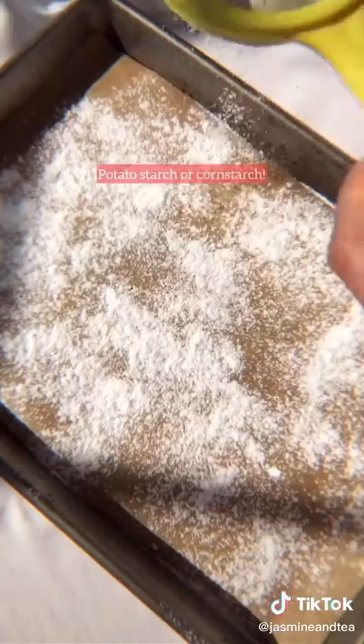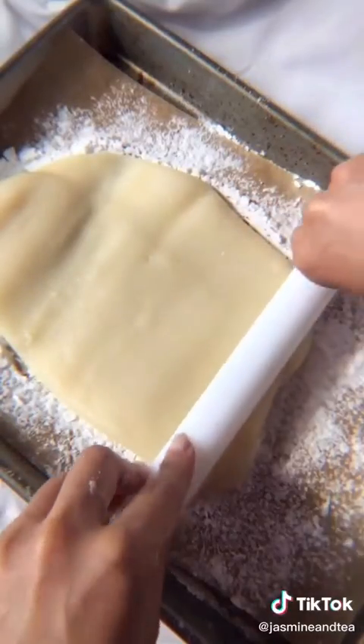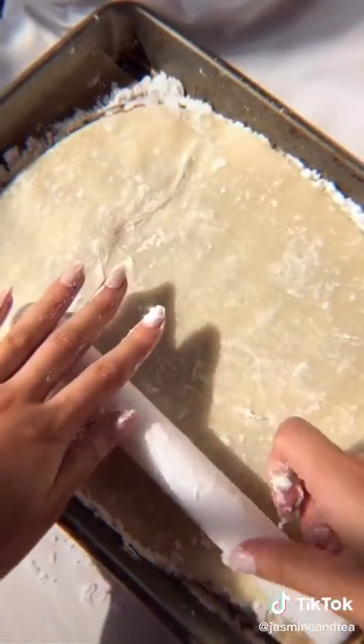Sift starch on a baking pan with some parchment paper, rub some on your hands too, and flatten that out into a rectangular shape. Dust some more starch on top, roll it out until it's even, then cover that with a damp towel and put it in the fridge for about 30 minutes.